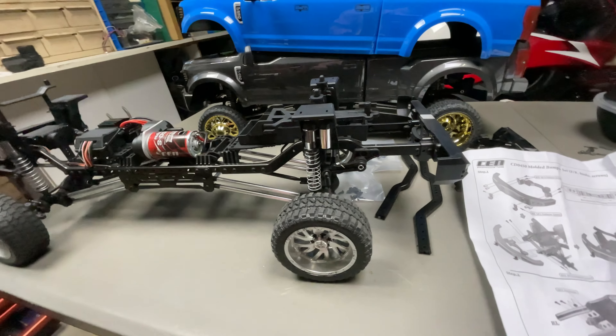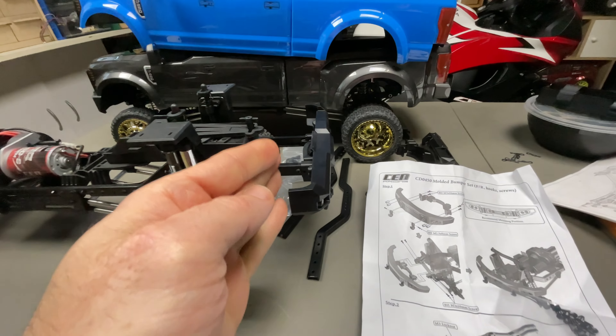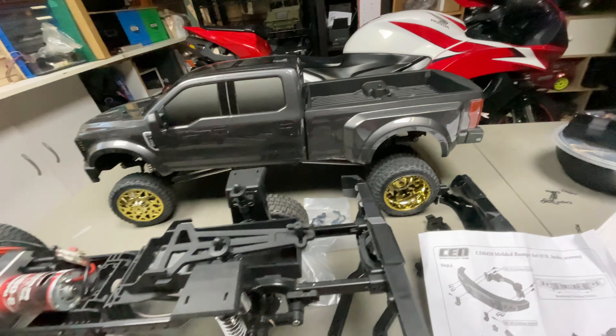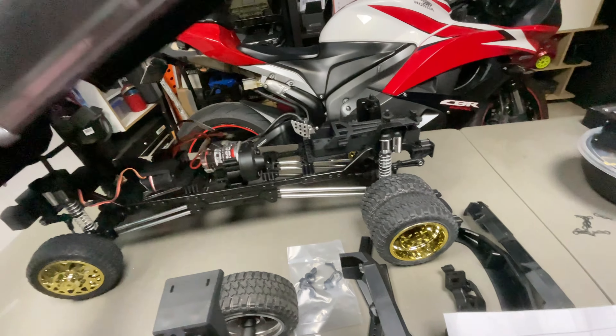With the bumper kit you obviously need an extension on the frame to hold that bumper. For example, if I get the original one here and show you what I mean — it's easier when you can visually see what I mean.